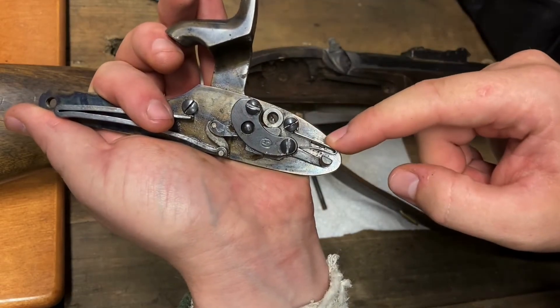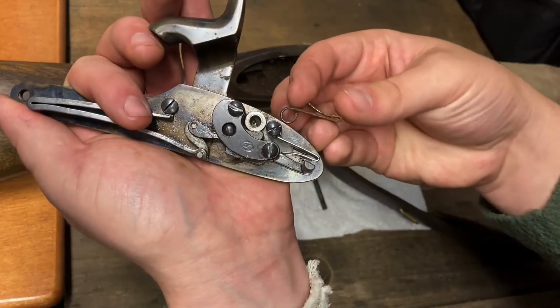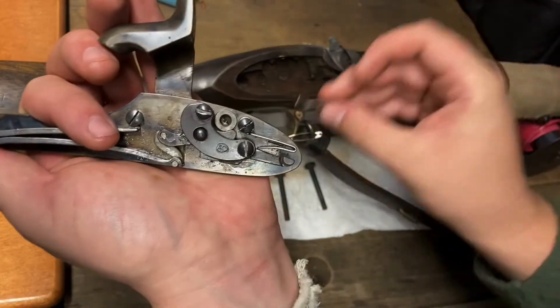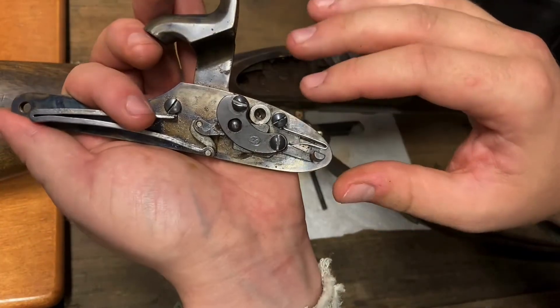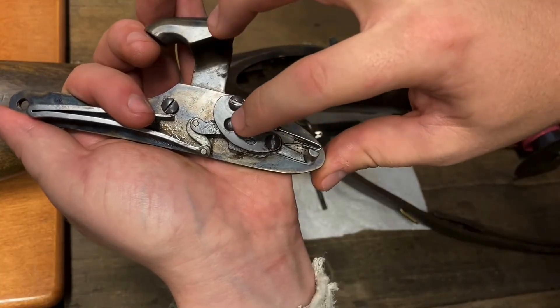This right here is the sear spring, which previously broke on my original sear spring, so I went ahead and replaced that. Everything is held into this mechanism by this part here, which is called the bridle.